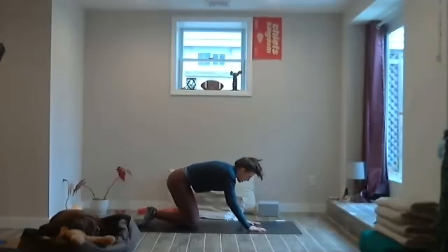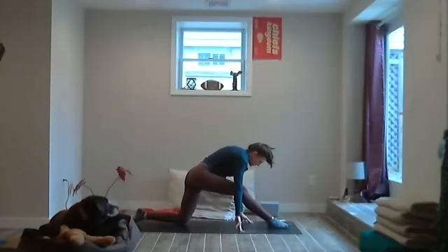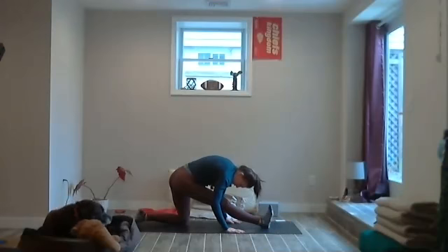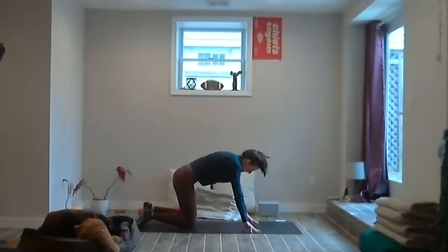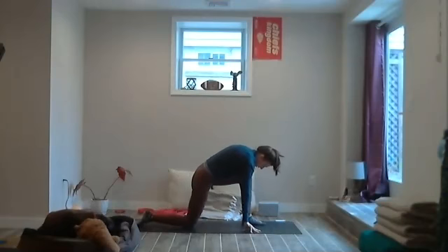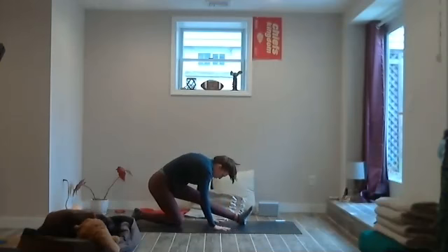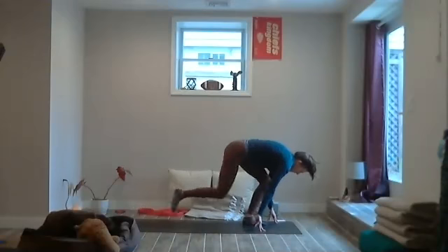Step the right foot between the hands, maybe send the hips back for just a breath, sending that right leg long — just a little pause here. Then bend that knee, bring the right foot back, step the left foot between the hands, send the right knee back, and straighten the front leg — just a little good morning to the back of the legs. Move the ankle around if it feels good, then step the foot forward bending the left knee, and step the right foot to meet the left.